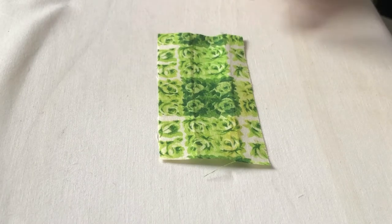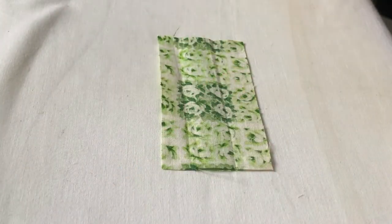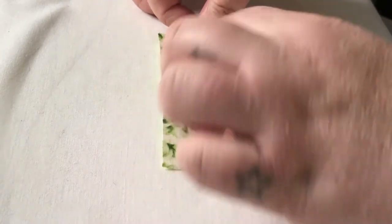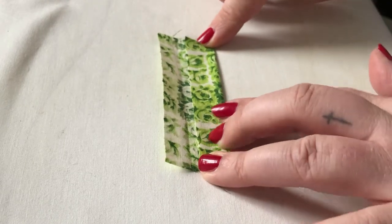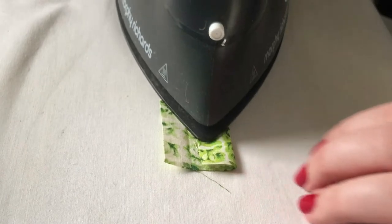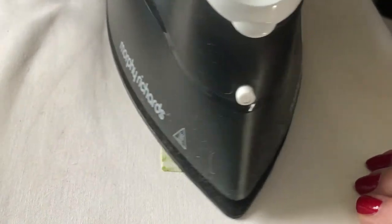Take your piece of fabric and turn it over so that instead of the right side, you've got the wrong side of the fabric facing up. And then what you're going to do is fold it in thirds. So the first one you're going to fold into a third and then squash it with the iron to get a nice crisp fold in the fabric.